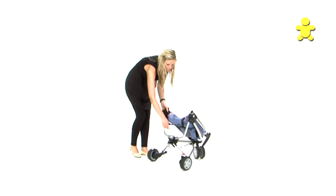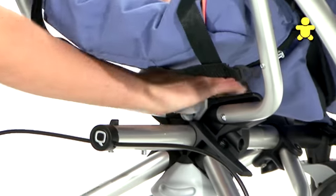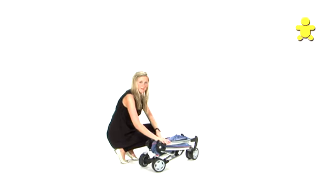There is then a third button located at the back. Simply push down, tucking the buggy in, and that is the Quinney ZAP folded.